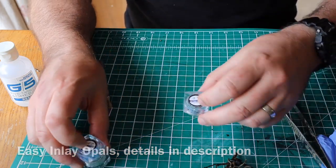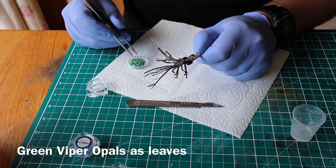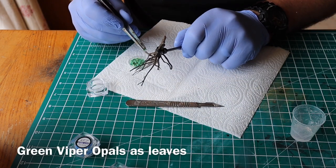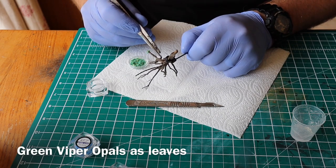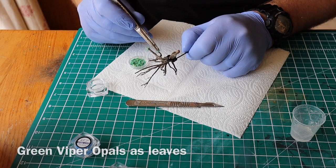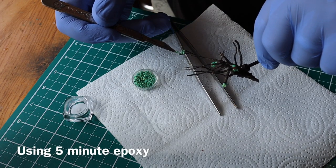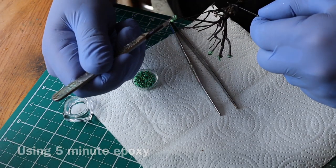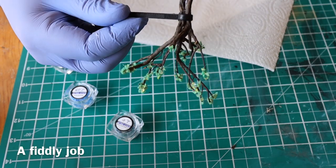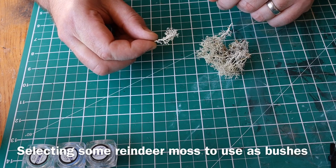I'll put details in the description where you can get these. I'm using some fast-set epoxy resin and starting off with the viper green, putting some leaves on my trees with these little opals — they're man-made opals, real opal but made in a laboratory. They are fantastic. I put the viper green on to make the leaves and also added some marine blue colour as well.